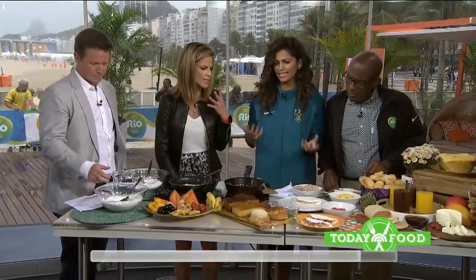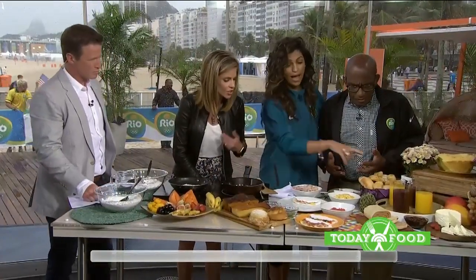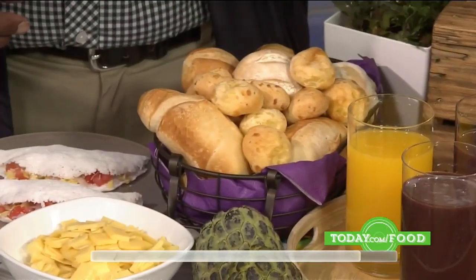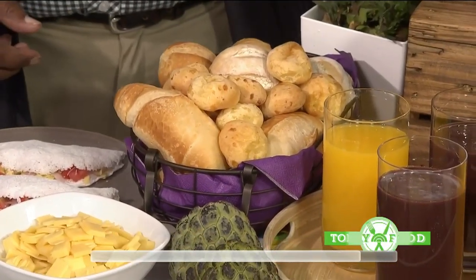Let's talk about some of the other great foods to start the day. We love the fresh juices — we have acai juice, which is a big thing. And pão de queijo, of course — our cheese bread. It's amazing and crispy, absolutely unbelievable. And that's gluten-free too, the pão de queijo — and you can find it in the States.